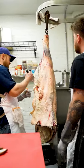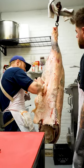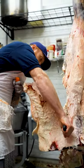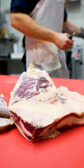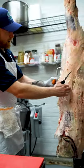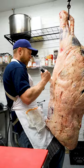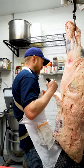Next up, we take off the flank. There's a kind of big fat pocket here called the cod fat, and we remove that so we can get a better look at our tri-tip.